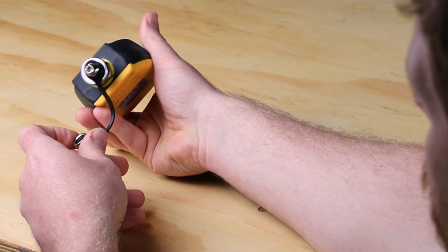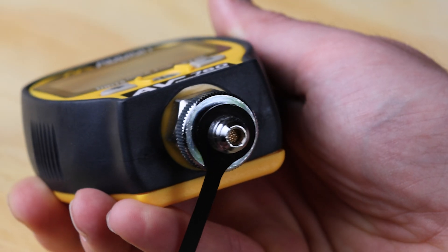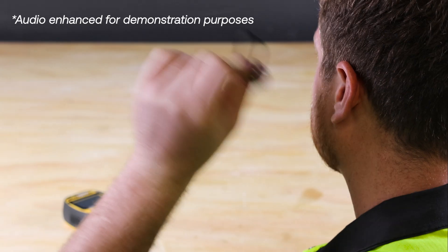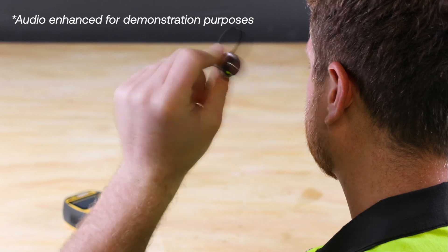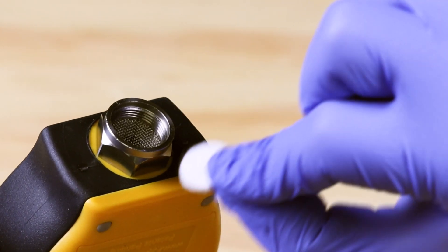Periodically inspect the quarter-inch male flare fitting sealing surface and the large particulate filter for damage and debris. Periodically check the ball check valve for free movement. Periodically check the oil catch filter for oil and debris.